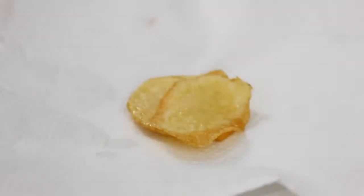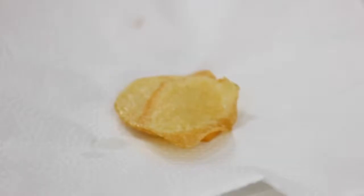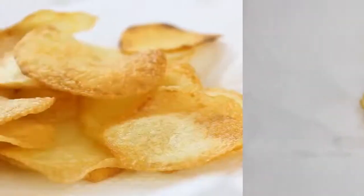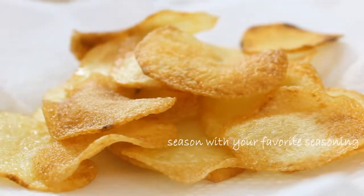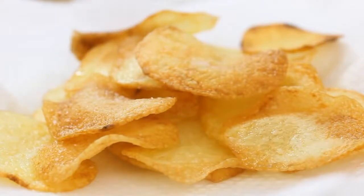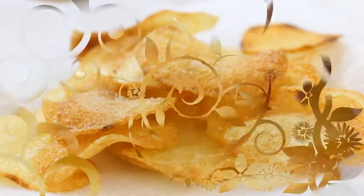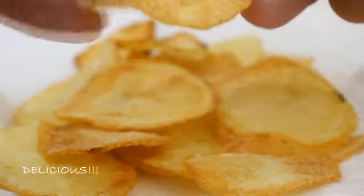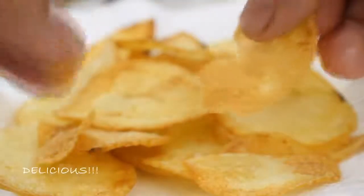Once they look like this — just about perfect — take them out and put them on a plate lined with a paper towel. Continue to fry the rest of your potatoes this way. Once the potatoes are done, season them up. I'm just using a bit more salt here, but you can use whatever your taste buds are calling out for.